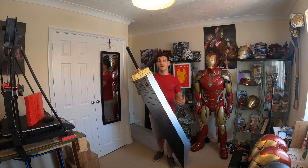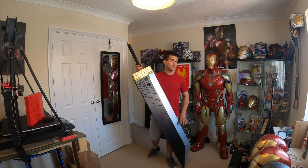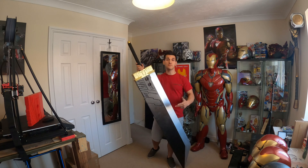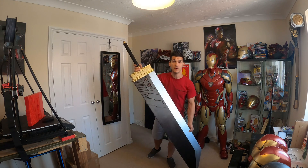This is the Buster Sword. It's probably one of the more recognizable weapons in video game history. I don't think I've ever really showed this to anybody who wasn't like, oh wow, what's that from? Between Final Fantasy, Kingdom Hearts, Super Smash Brothers — this is a pretty recognizable weapon, and ever since I was a kid, I've wanted one.